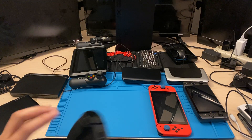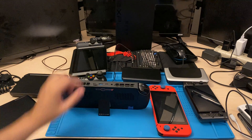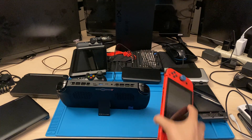To emphasize on the kickstand, it's a very good quality kickstand. The Switch OLED will have a better kickstand than this one, but for the use, it's really good.